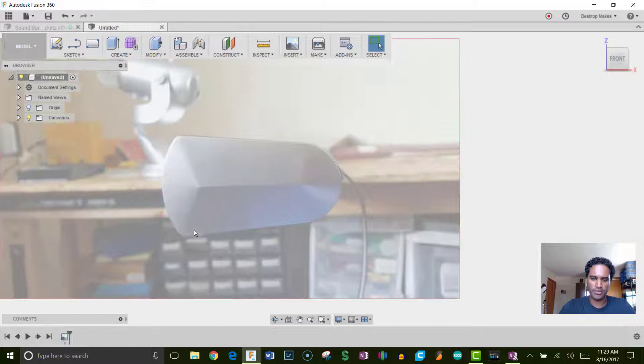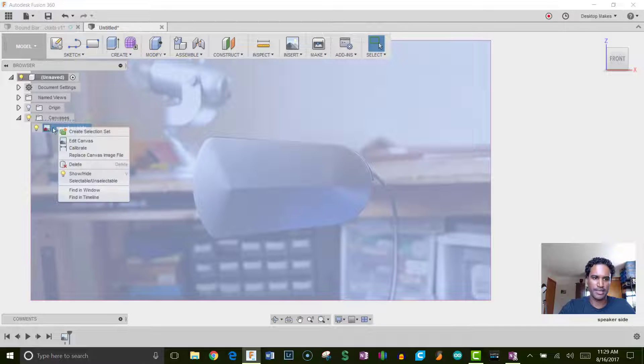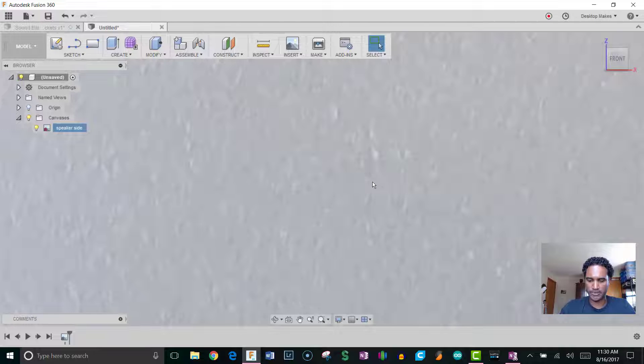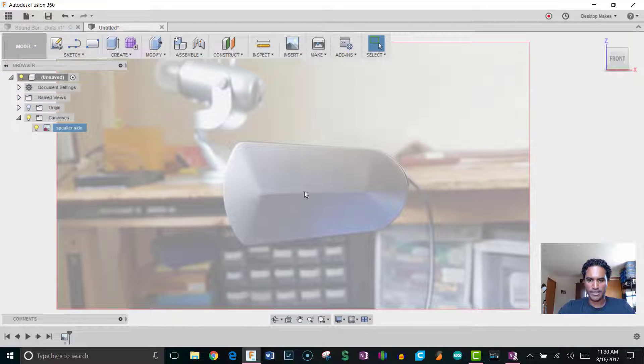The first thing we need to do is calibrate the canvas. Expand Canvas in the browser on the left, right-click on the image, and go to Calibrate. I measured the soundbar with calipers — the distance from left edge to right is 87 millimeters. Enter 87 and hit Enter, and it'll rescale the image. Double-click the center scroll wheel to zoom back out.